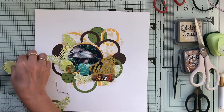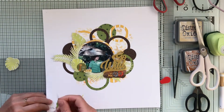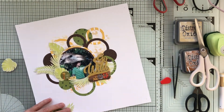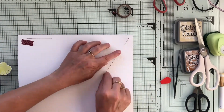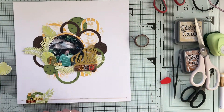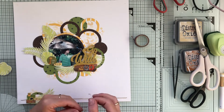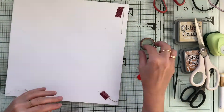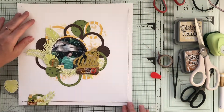I wanted to create a bit of a border and I wasn't really pleased with all that white. So I punched some holes to simply create a square, and I have this embroidery floss with a gradient from light to darker brown — I thought that would be a good fit for this page. So I'm simply creating long stitches for that square around my page.